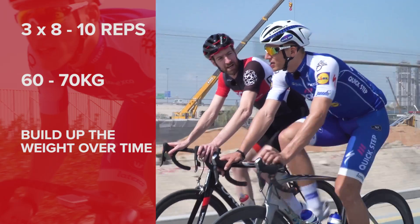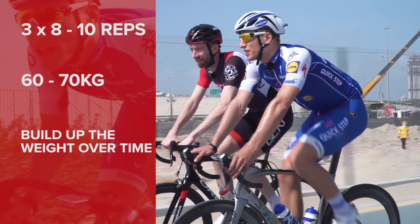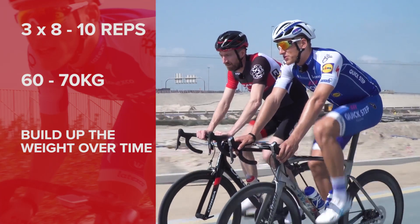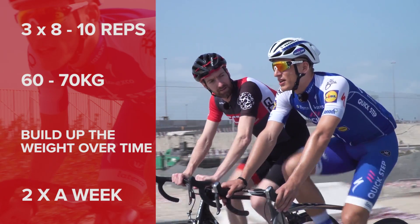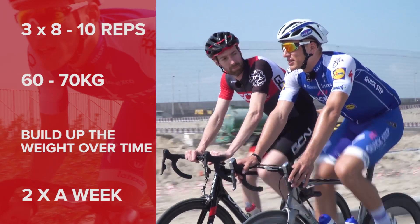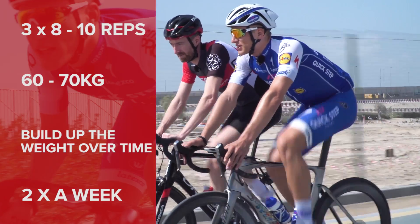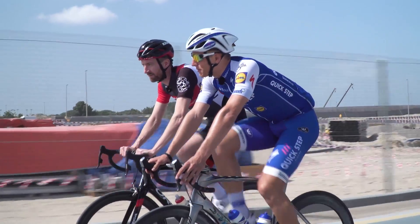So how many times per week and what time of the year — only in winter? Ideally you can do it the whole year round. In winter time I do it two times a week. As a professional it's not always easy to do that also in race season, because you're always traveling and doing races, so you have to recover. But if you can keep two times a week or one time a week, it's good.